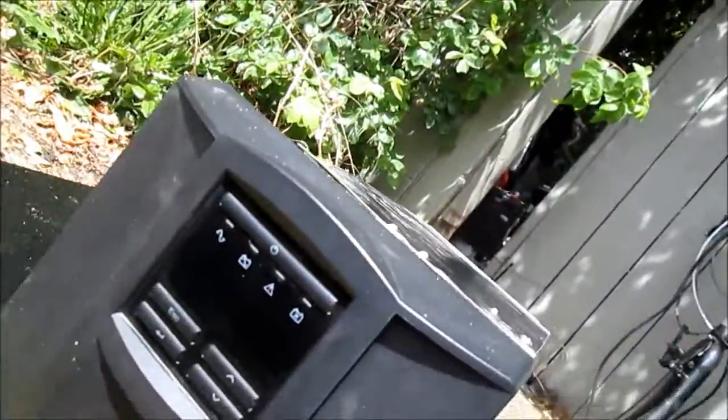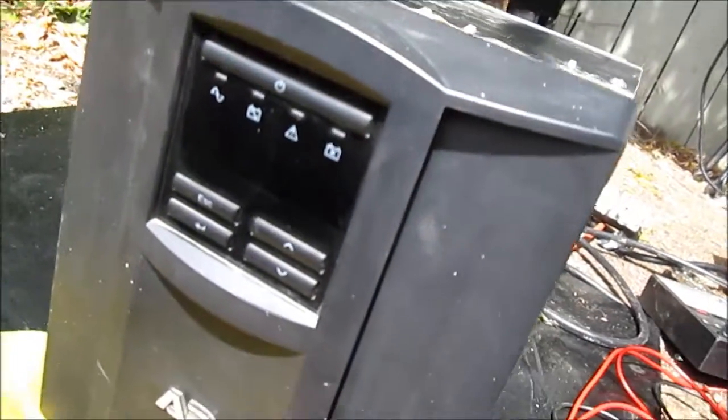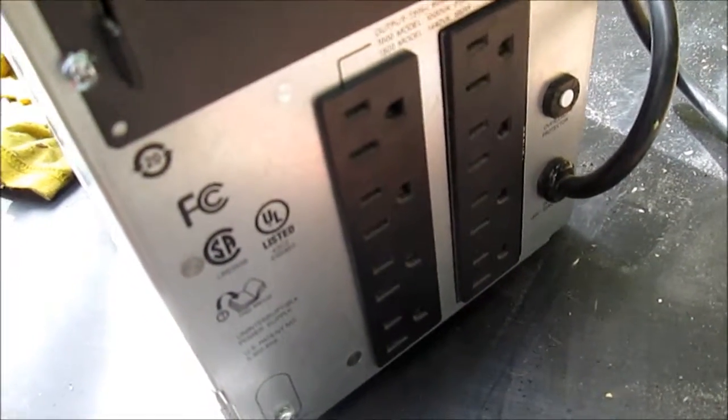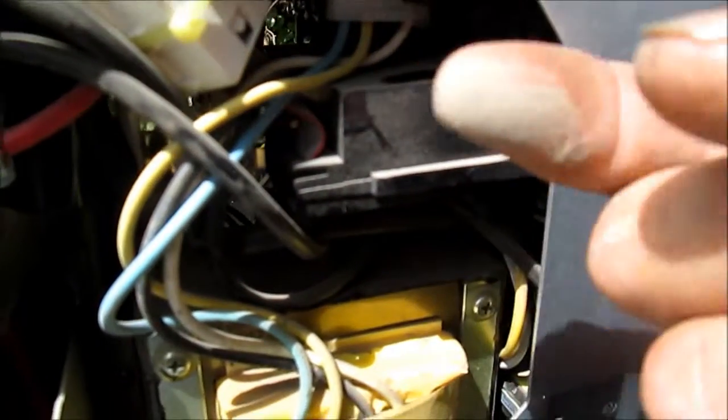Here's a dead Smart-UPS 1500 — it's a pretty nice one but completely dead. It will not do anything when turned on. I checked with a voltmeter to make sure this board here is getting power, and it is. It was pretty dirty inside — real dirty — and it would probably be a good idea to have these things blown out with compressed air.